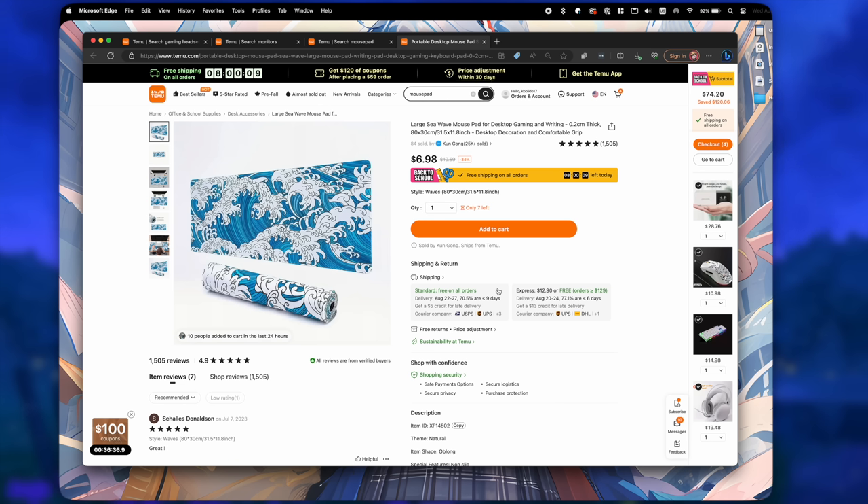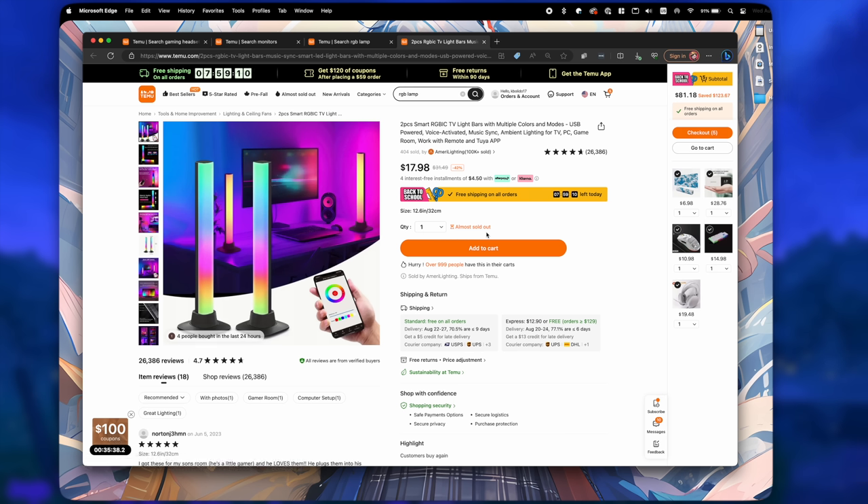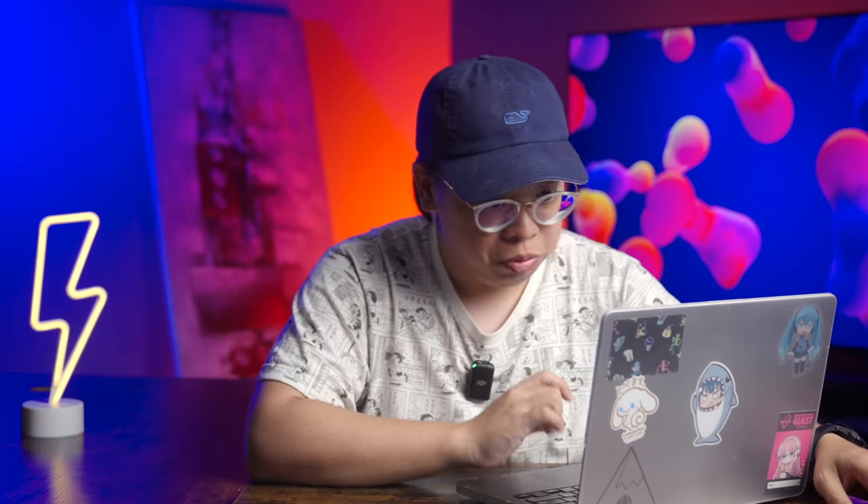This mouse pad looks really cool — just blue waves and water, and I think it'll really pop on our desk. We also found two-piece smart RGB IC TV light bars. Yeah, don't mind if I do. So we've got 99 dollars worth of items in our cart. Let's check out and we'll be back in a couple of days once it all arrives.